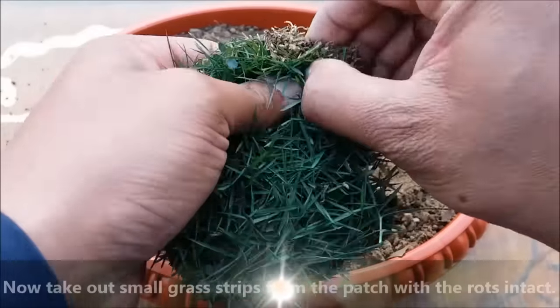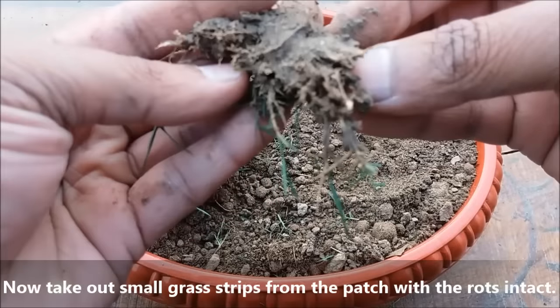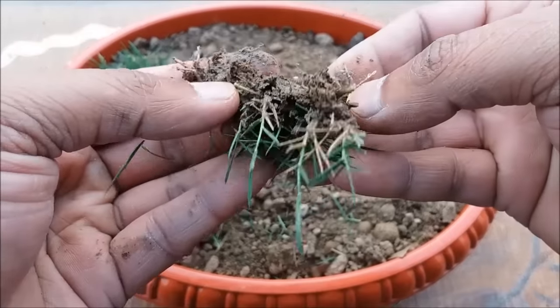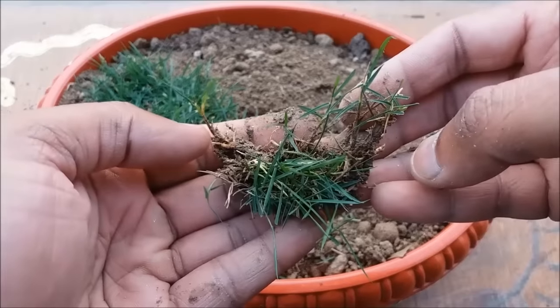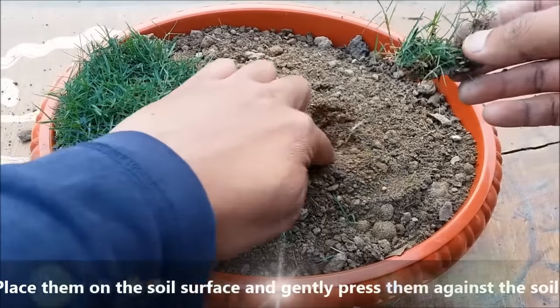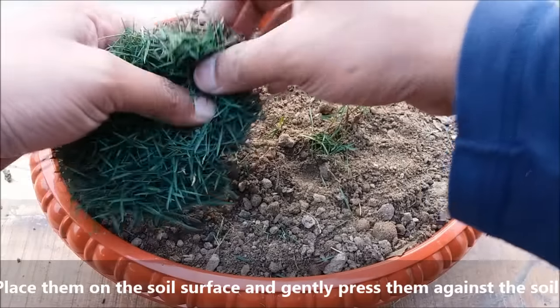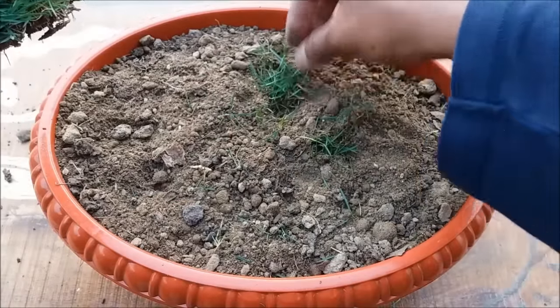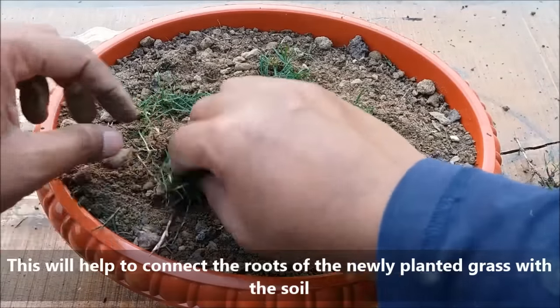Now take out some small grass strips from the patch with the roots intact. Place them on the soil surface and gently press them against the soil. This will help to connect the roots of the new grass with the soil.